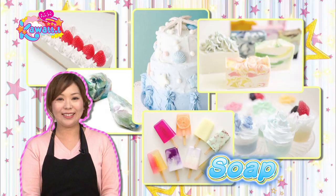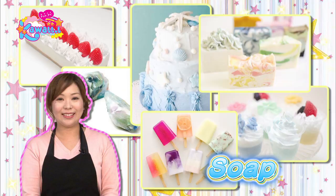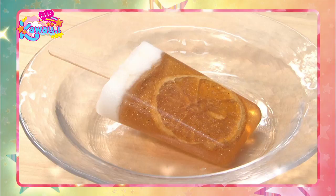I'm gonna show you how to make popsicle soap. She'll show us how to make popsicle soap, which is a fun summer gift.